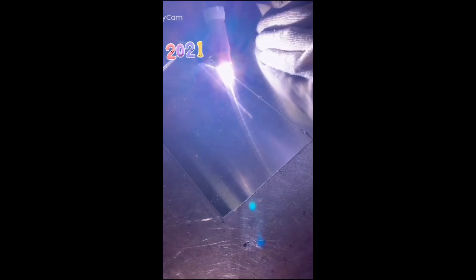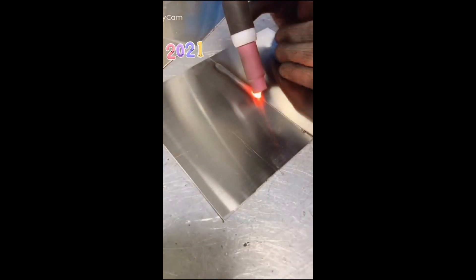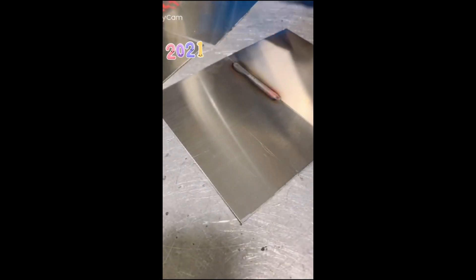However, the temperature of TIG welding is too high, and it will cause deformation and discoloration when welding thin plates. Some special materials will also be damaged, which cannot meet the demand for welding thin materials. The cold welding machine is designed to solve these problems.